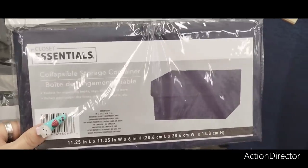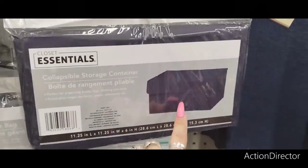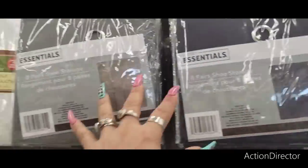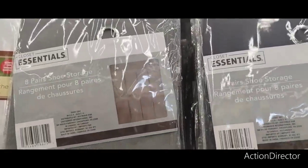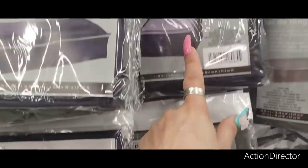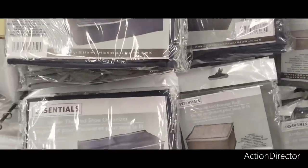These cute collapsible storage containers come with a lid — I like that, you can close it up. They also have shoe storage for eight pairs in gray and navy blue. They have the underbed storage bag and the jumbo storage bag in gray and navy blue as well.